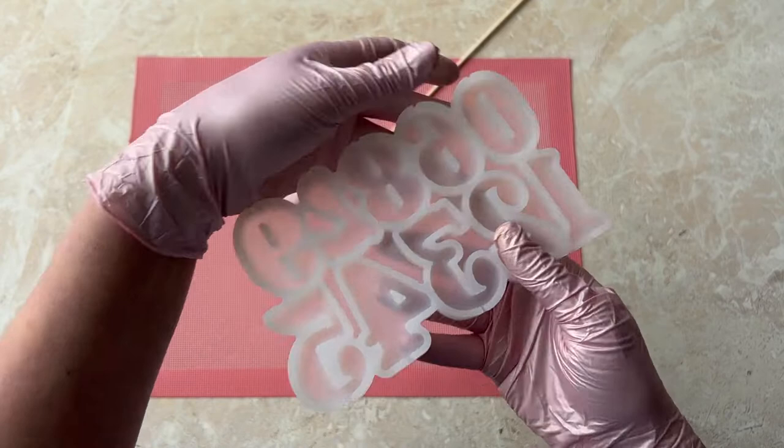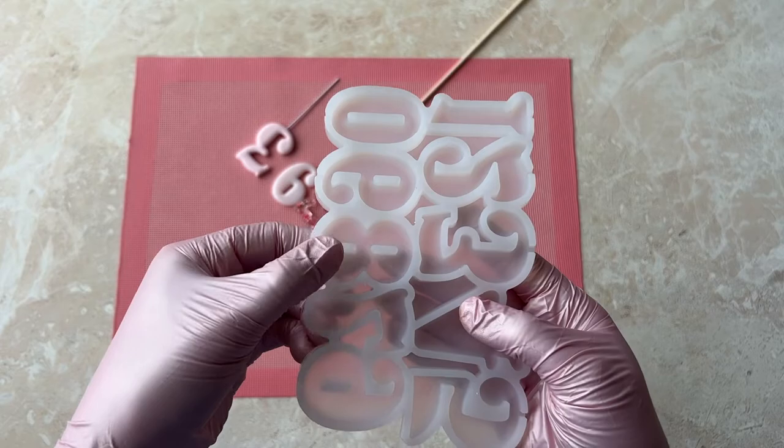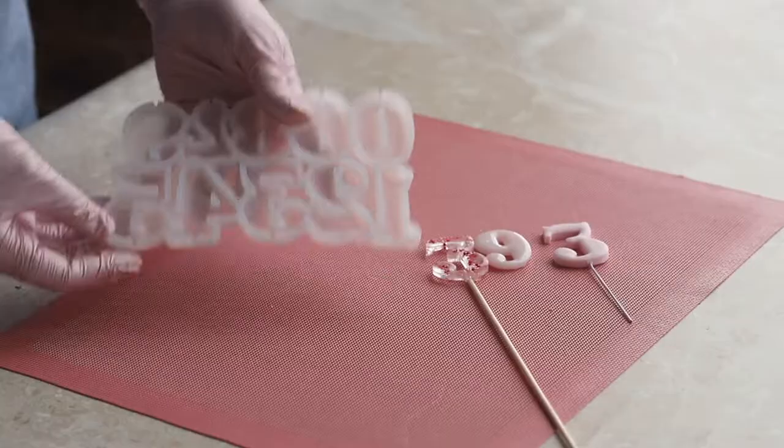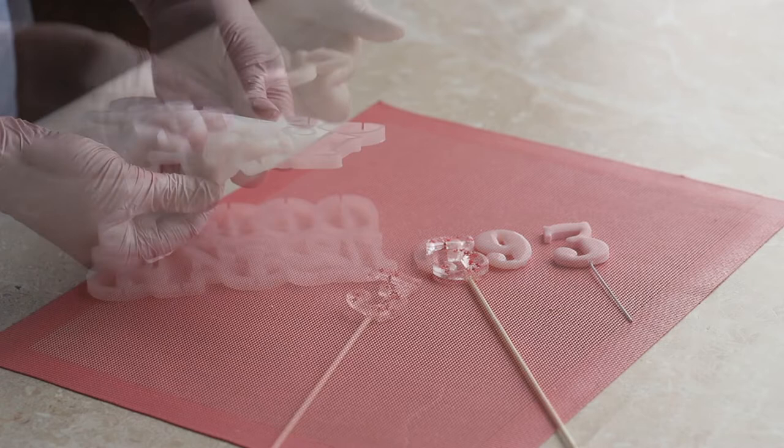Molds with numbers are a separate topic. They have fairly dense partitions, which makes extracting the lollipops much more difficult. Numbers often break in bends and places where the isomalt is thin. I personally didn't like using this mold with isomalt, but it is perfect for sugar paste. After cooling down, the numbers are very easy to extract and have beautiful rounded edges and a smooth surface.